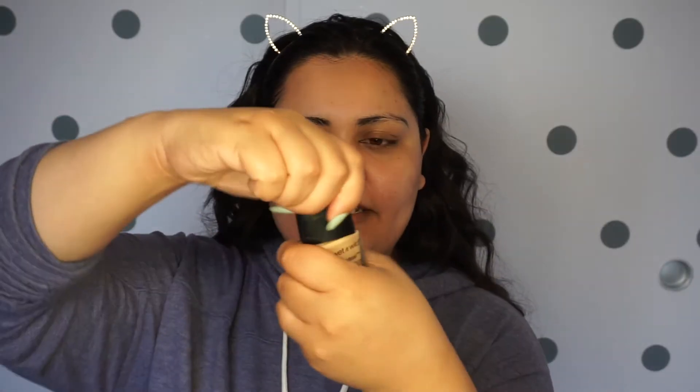If you guys have any suggestions on different types of primer that I can use, let me know. Always willing to try new things. Something looks really weird about my face today, but we're gonna cover up whatever it is. Let's open this bad boy up.